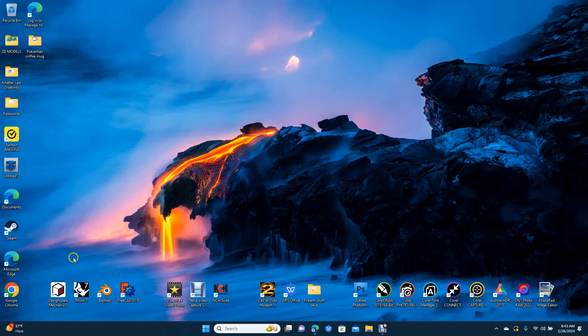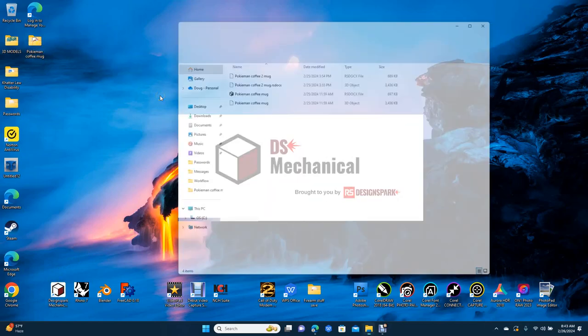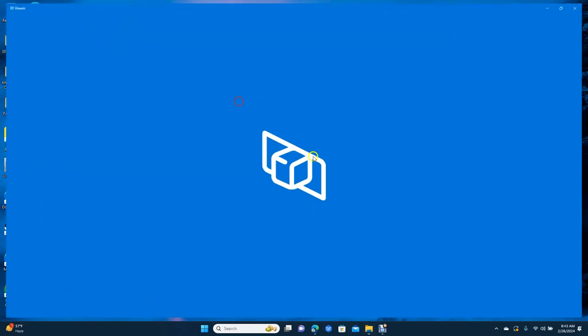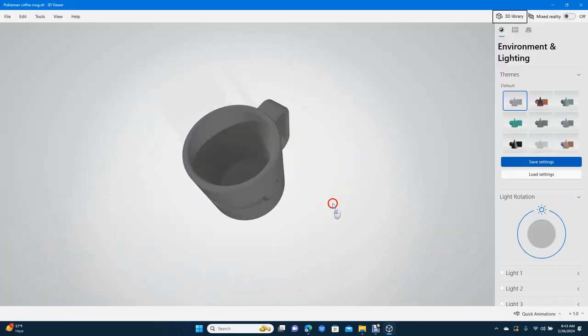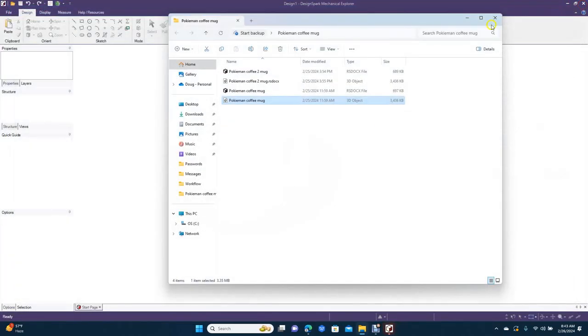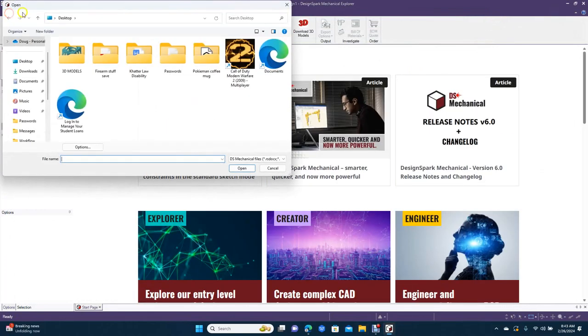Welcome to Daily 3D Revolve. Today I'm going to be doing a DesignSpark Mechanical tutorial and I'm going to be creating a Pokemon coffee mug. I did one earlier — actually yesterday — it's going to be a mug like this. We're going to go ahead and make this one actual size of a mug that I have here, so you'll be able to use it.